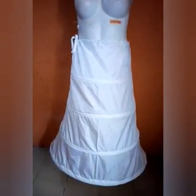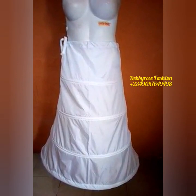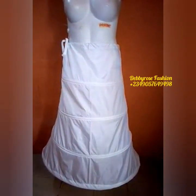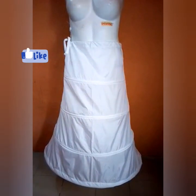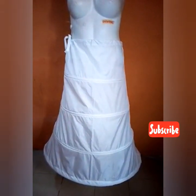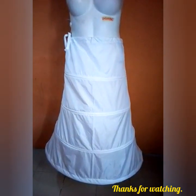That's the end result of your crinoline skirt. For a smaller waist, gather the rope at the side so it fits into the waist and gives a fuller effect at the base. Thanks for watching.